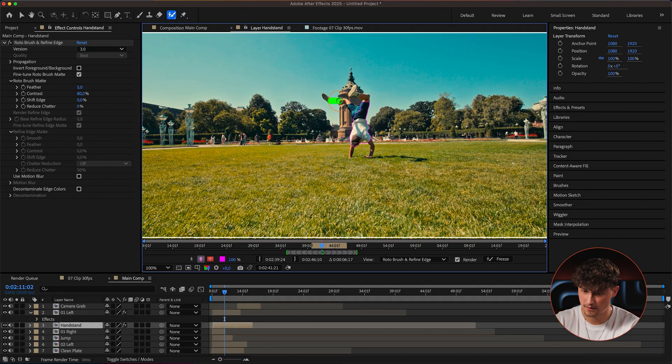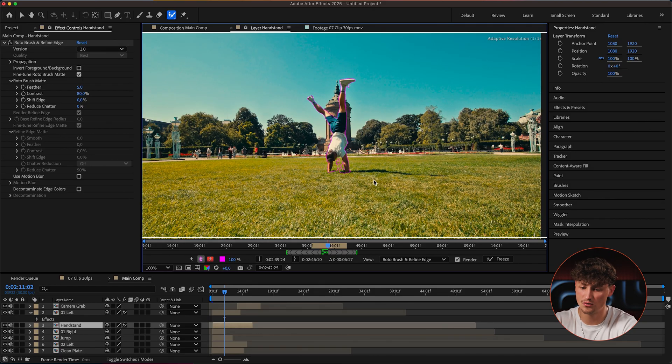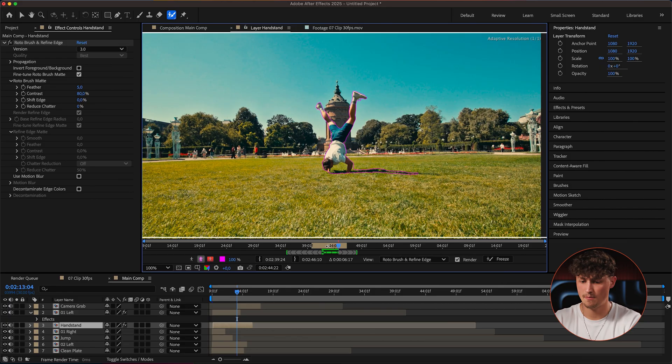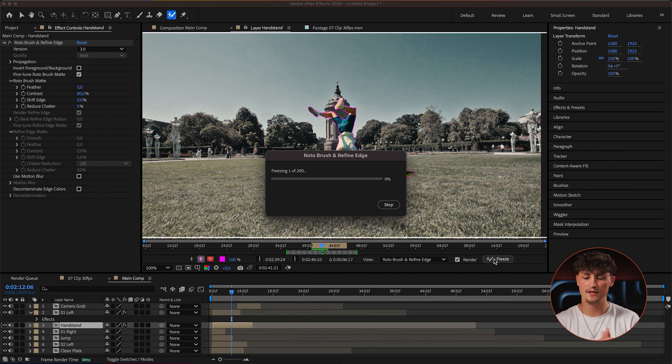Let's jump to the handstand layer and make sure we have a clean selection. This one is a bit more complex with my feet going through the air. We try to make it as clean as possible — a cleaner result is going to look cleaner. I really want to get the shadows selected as well because the shadows make a big difference. I'll roughly draw around them. That looks good! We just have to fix a little bit of the shadows to make it 100% clean, and then freeze it again.